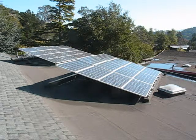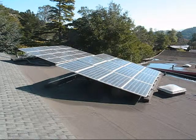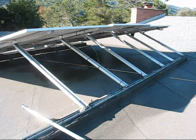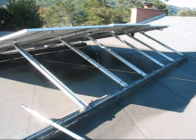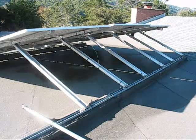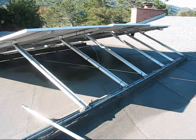Here we are in Northern California looking at a 10-year-old solar PV system — 28 panels on a tilt rack attached to a flat roof. Here's the same rack from the other side. What I like about this assembly is that the braces are adjustable, so the panels can be tilted according to the time of year or for aesthetic purposes.